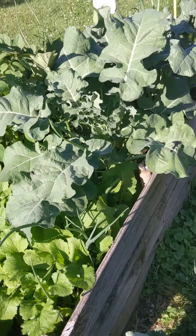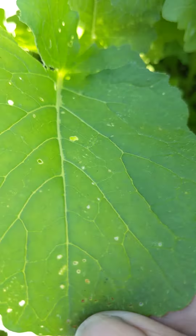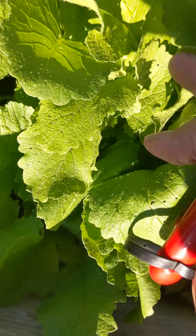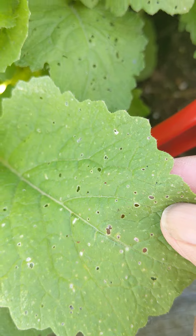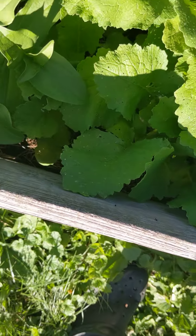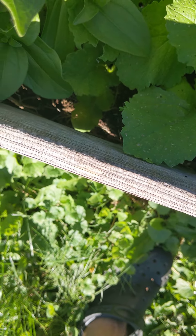These are my turnips, but look — they're covered with leaf aphids and they're destroying the leaves. I'm growing turnips for the leaves but the aphids are ruining them. I don't know what to put on them to get rid of the aphids — I'll put something on later.